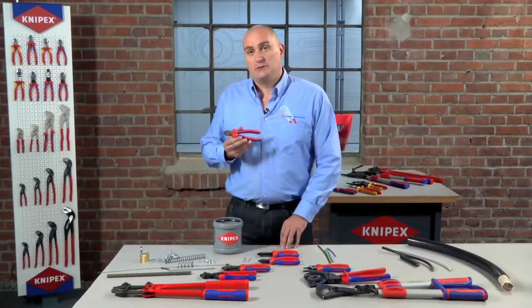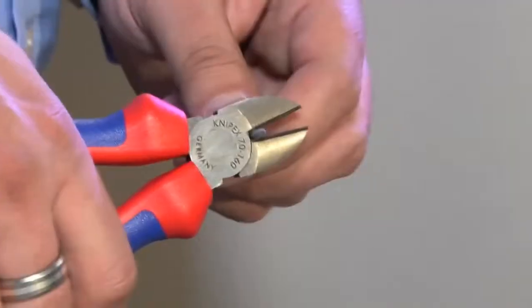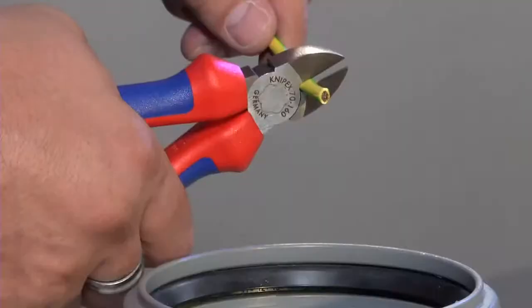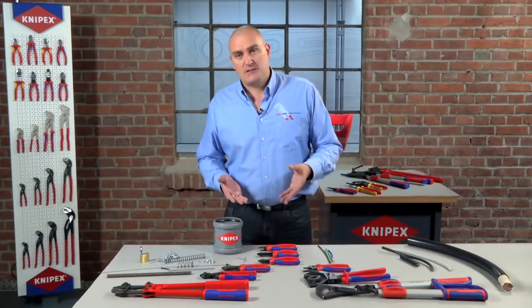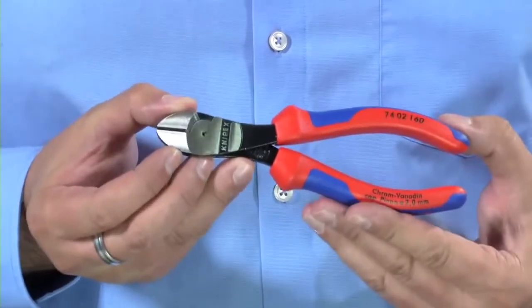The 70 series is our entry level cutter and this is more than capable of cutting a softer nail, as well as cutting small copper cables — it does that with ease. So this would be the staple tool for the electrician. But if you're looking to cut maybe bigger wires or maybe slightly harder material, you would then move up to what we call our high leverage cutter, which is a 74.